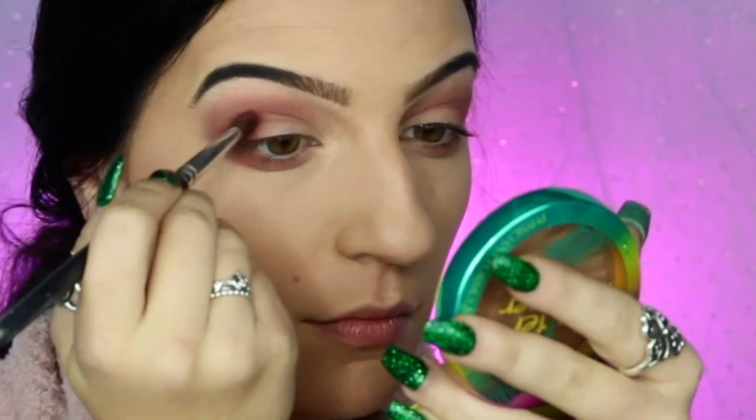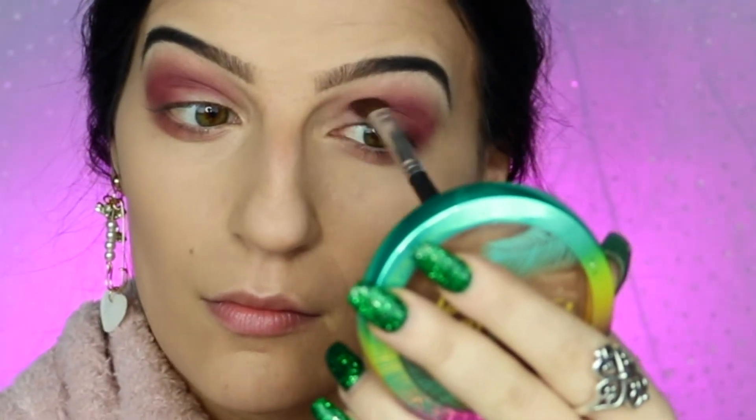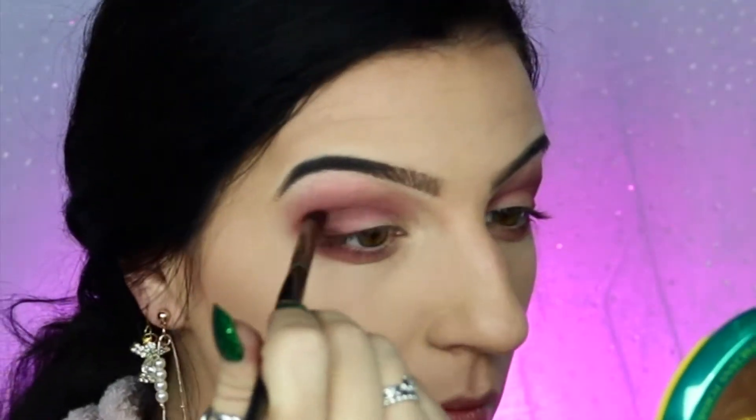Following that, I'm going to be going into Gaston from the palette and doing the exact same thing. We're really just going to be building up and deepening this color, and we even want to bring this down to the outer corner of our lower lash line too, before going into Quasimodo with a pencil brush and really just deepening up that outer corner and lower lash line.